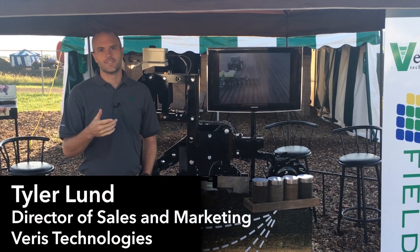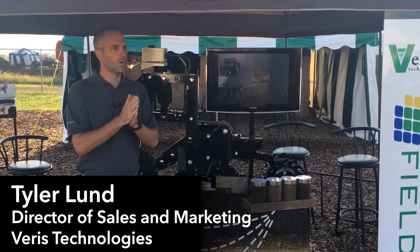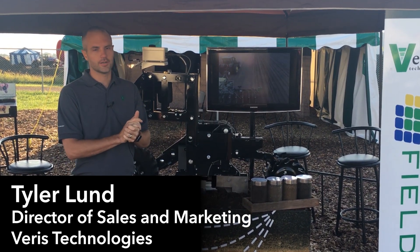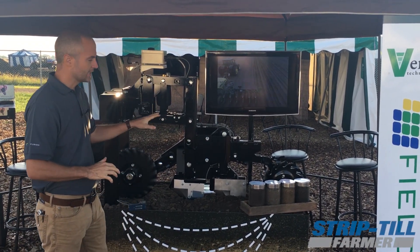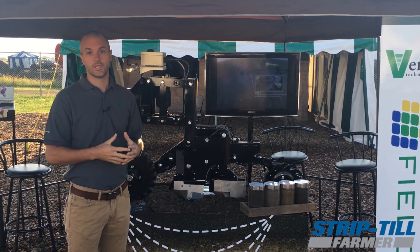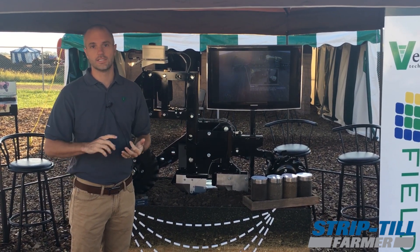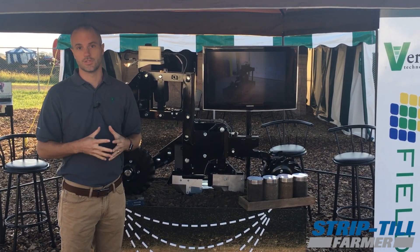Hey, I'm Tyler Lund and I'm the Director of Sales and Marketing at Veris Technologies, and we're here at a wet, soggy Farm Progress show in Boone, Iowa. We're talking the iScan with a lot of growers and consultants who are interested in doing a better job of managing their fertilizer, their seed rates, and doing that with a high resolution soil map.